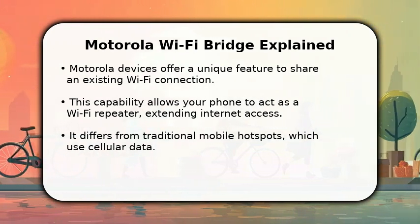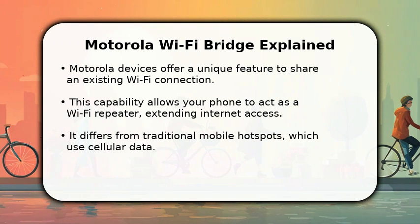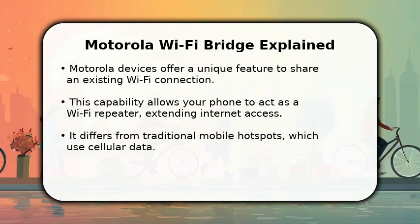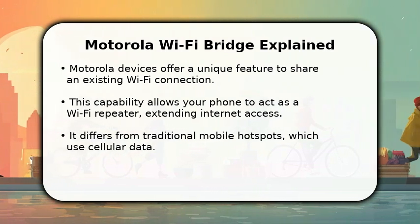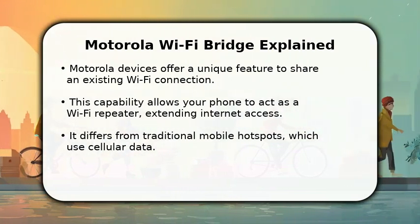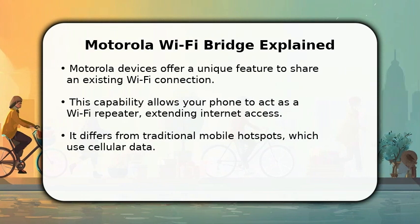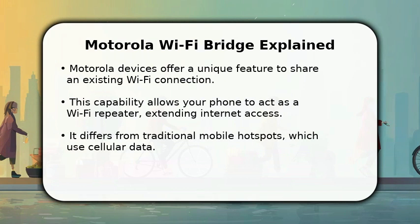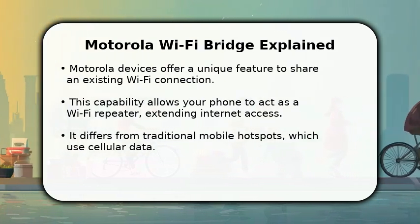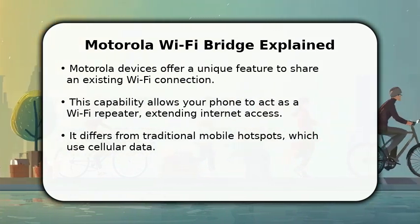This specific method uses a feature often called Wi-Fi Bridge or Wi-Fi Extender on your Motorola phone. It lets your device connect to a wireless network, then rebroadcast that internet signal. This means other devices can access the internet through your phone's hotspot without consuming your cellular data plan, which is incredibly useful for sharing a single Wi-Fi connection.